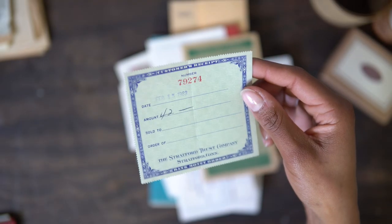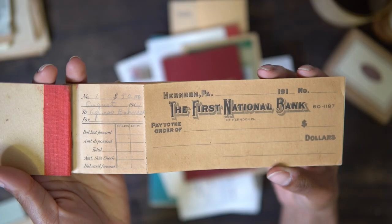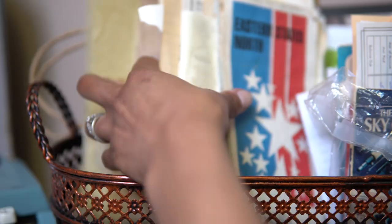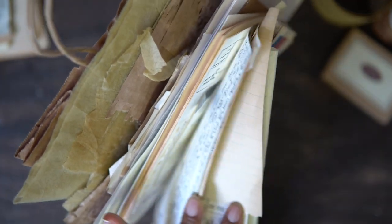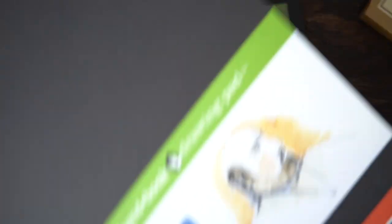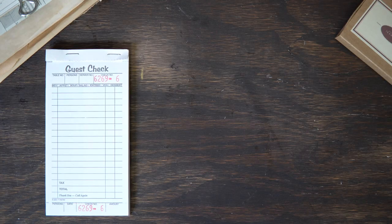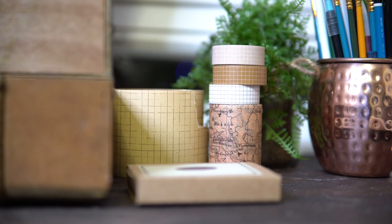Something to also consider when choosing papers is to think about including papers for printing and crafts. For example, I added book pages from a play because I wanted to cut out bits of dialogue to collage with. I also picked up a paper pad with neutral colors for printing and sticker paper, in case I wanted to turn a printable into a sticker. These utility papers are great to have in case you become bored with the materials in your kit and want to create something new. Planning ahead will make the journaling process easy and accessible.